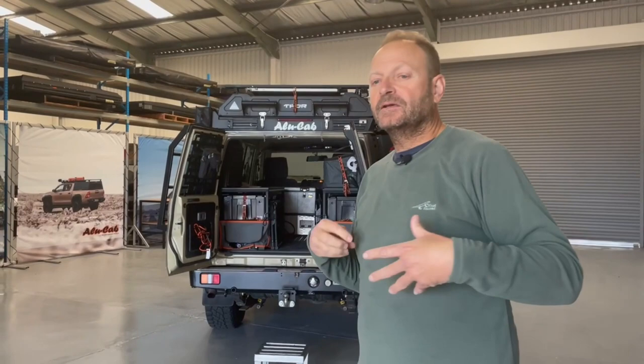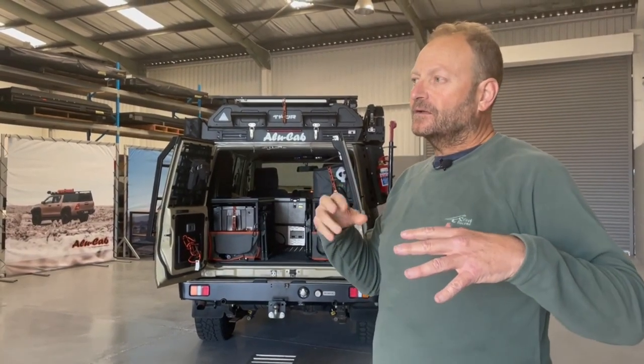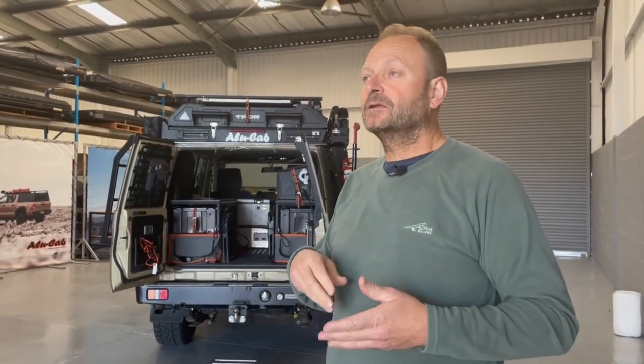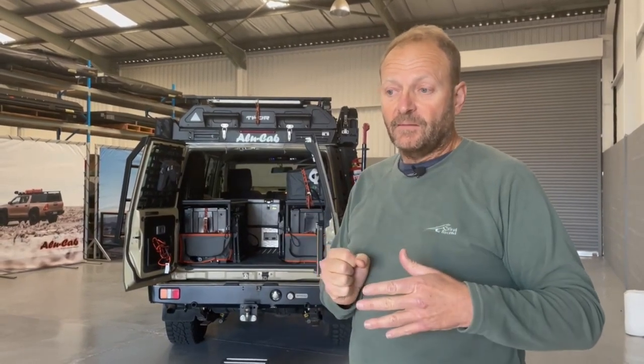Jana has been pestering me because we've been getting a lot of questions and requests about the Thor conversion, so we thought we'd run through a few points with you and hopefully answer some of those questions.